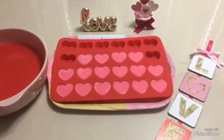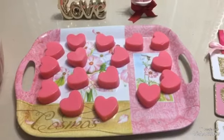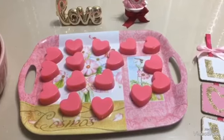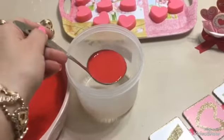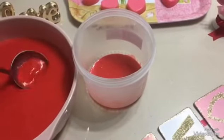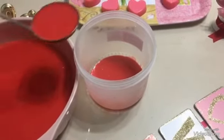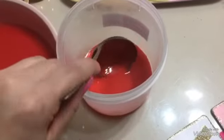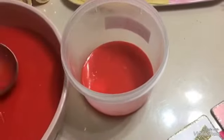Los corazoncitos ya están cuajados y ya los desmoldé. Ahora vamos a empezar a armar la gelatina. Yo voy a poner una pequeña capa de gelatina roja y la vamos a llevar a que esté semi cuajada.